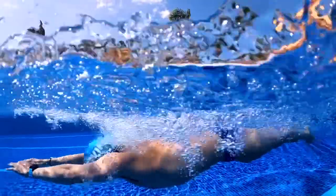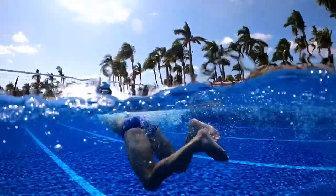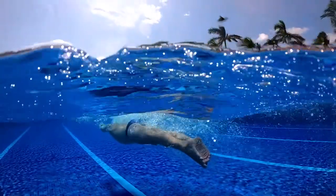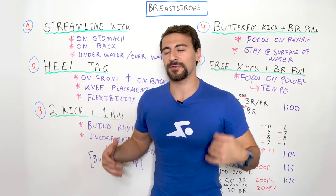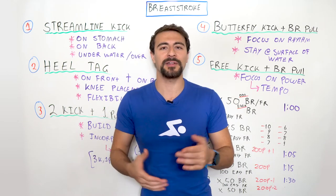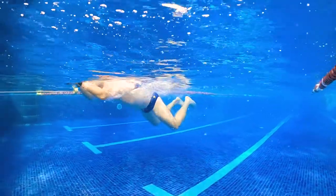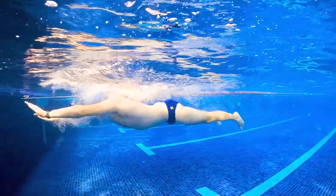Even for a more advanced swimmer that is already moving very quickly in breaststroke, it can help to slow things down and be more patient with the stroke. So think to yourself: pull, kick, glide — and the breath happens while you're doing the pull. You initiate the pull, you get your breath, you kick your hands forward and you glide in streamline.